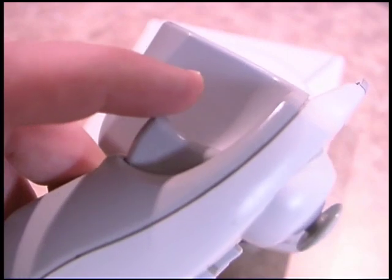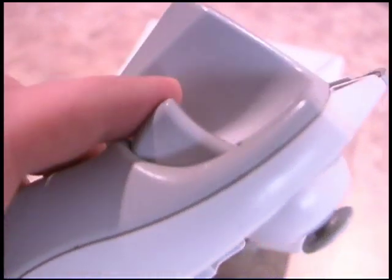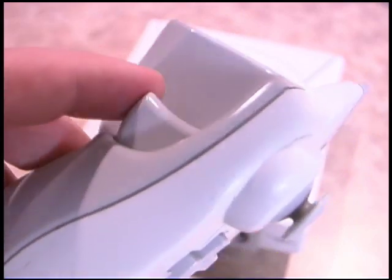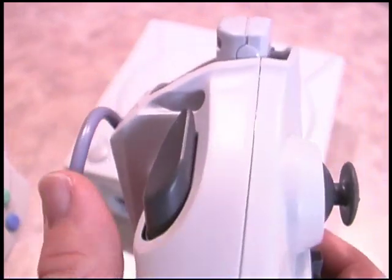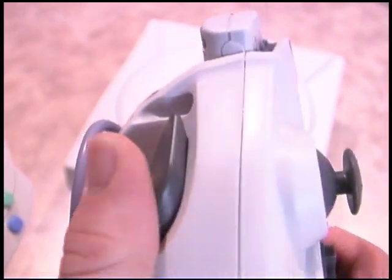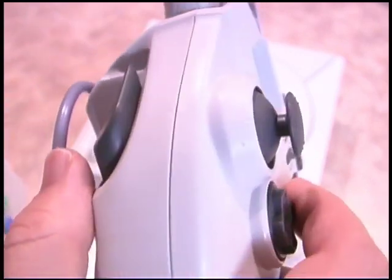The original Sega Dreamcast gave you triggers here, which held your finger quite nicely, and they were primarily used for driving games like Hydro Thunder and Sega Rally 2. That's one drawback with the Quantum Fighter Pad — they decided to replace those triggers with these huge buttons that are very cumbersome and your finger easily slips off of them.